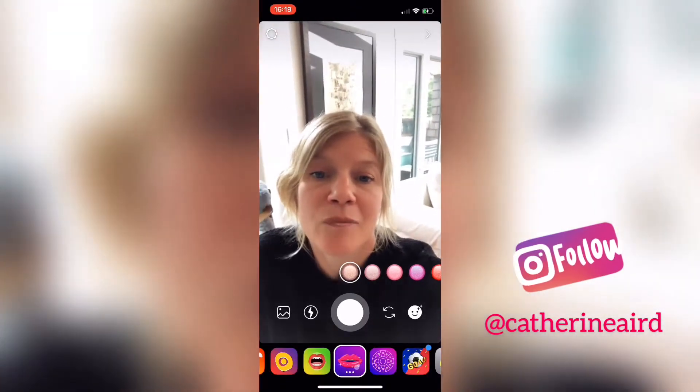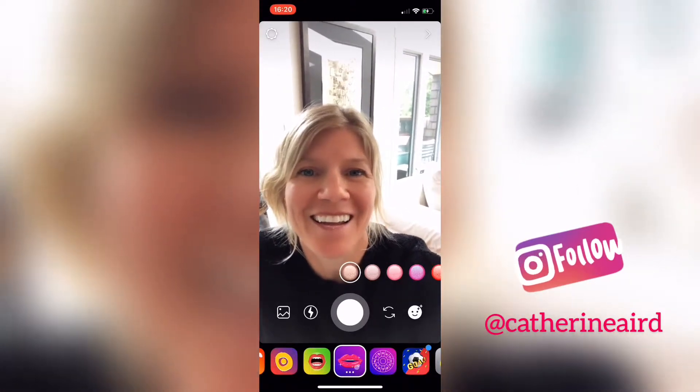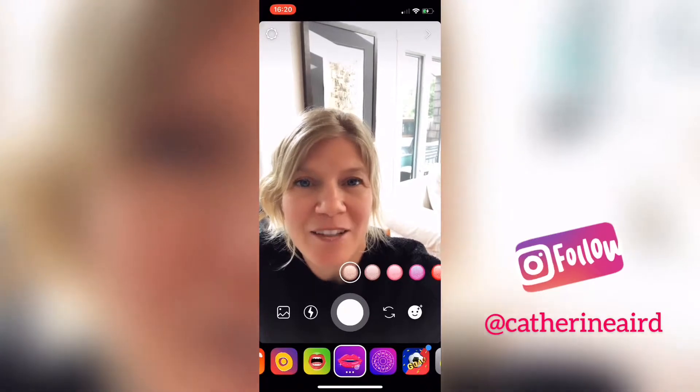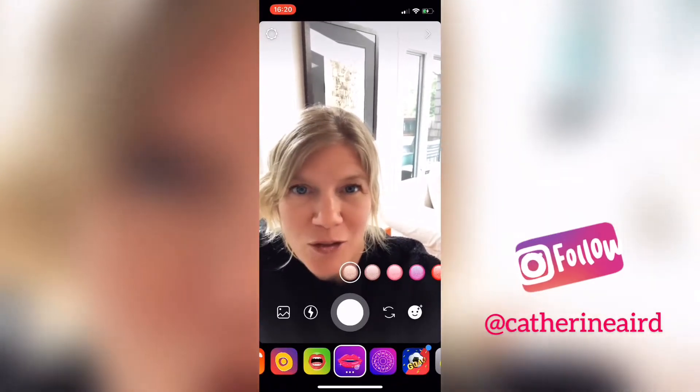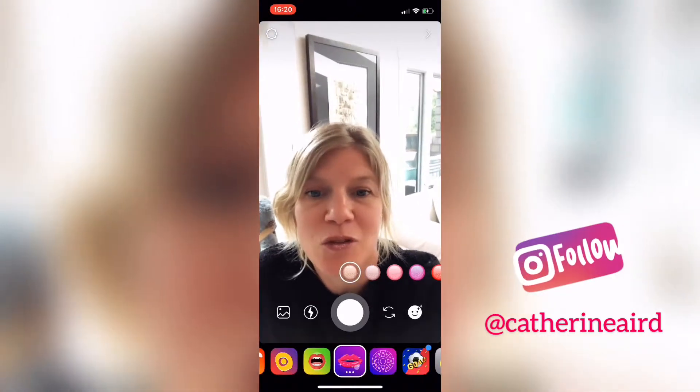You can record your video and then download it — you never have to post it to your stories. You just download it and you can put it everywhere you want after.